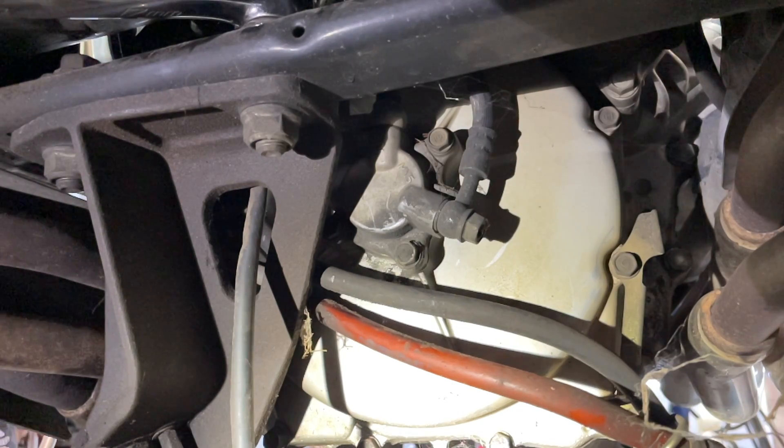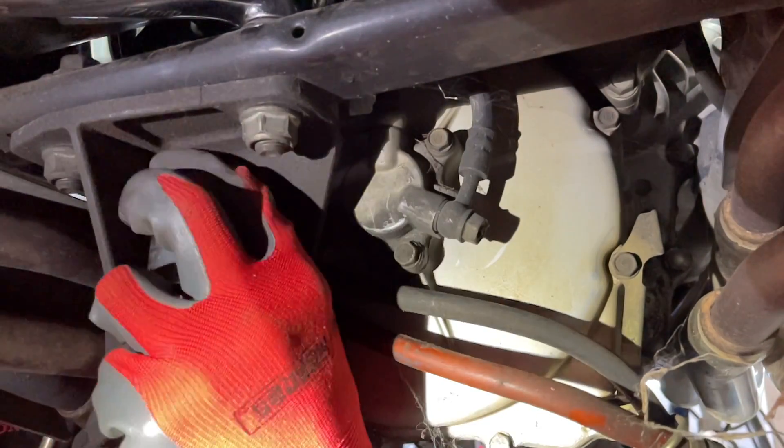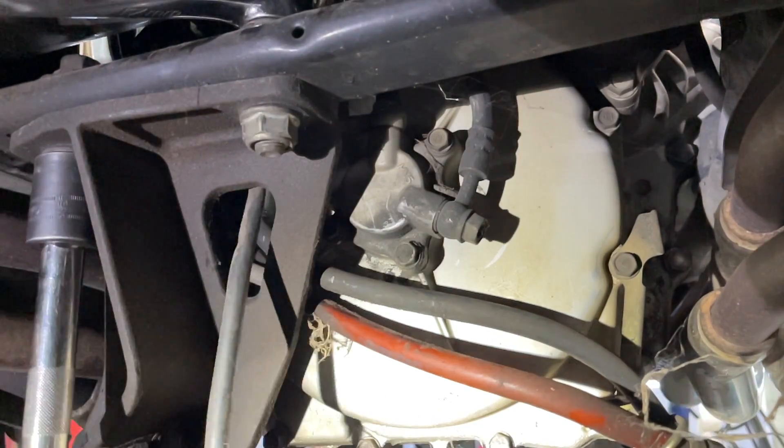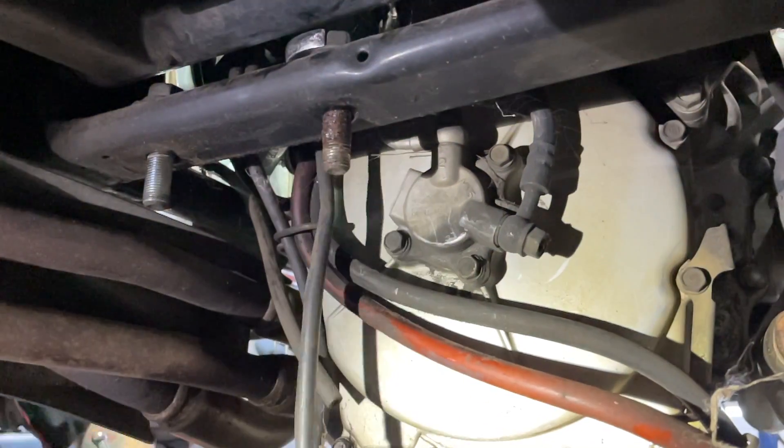What's going on guys? Cody from MotorcycleMD. No introduction needed on this video. I'm working on a GL-1500C — I think it's a Valkyrie — and this applies to any GL-1500 out there with a slave cylinder that's slapped to the back of the motor that's really hard to get to.